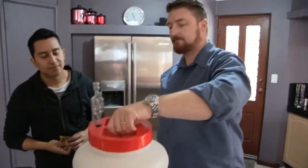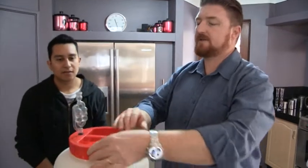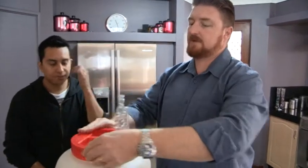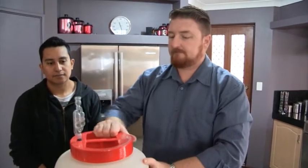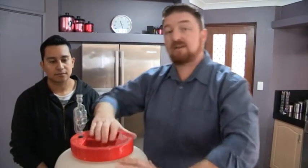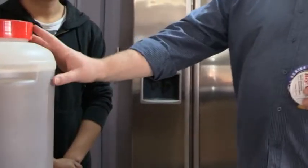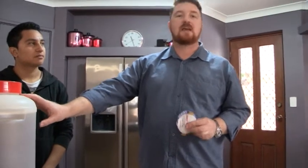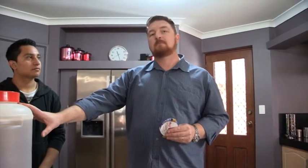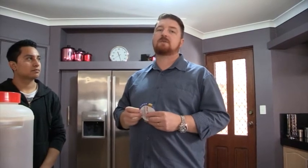Beautiful. Now that yeast hydrates, absorbs the moisture and hydrates. We have the sugars that they can start feeding on and we have the right temperature. We need to keep this fermenter between about 21 and 27 degrees. If it gets a little bit too cool, you need a heat pad or a heat belt — we'll show you those in future episodes.